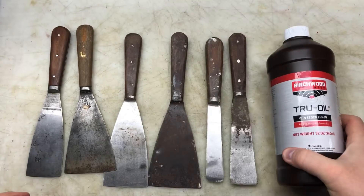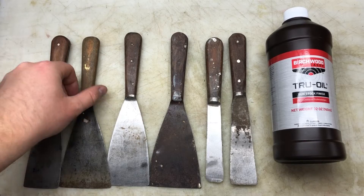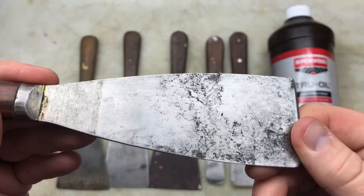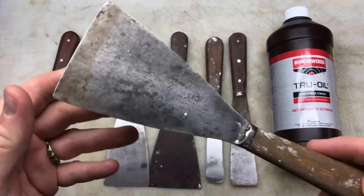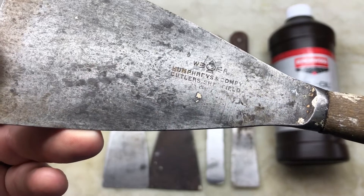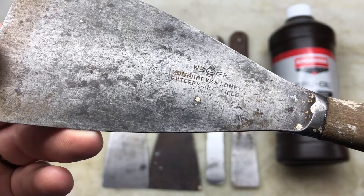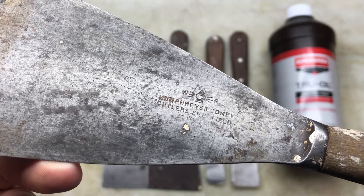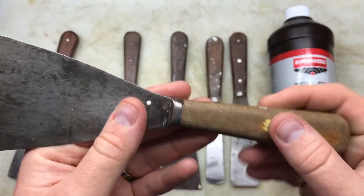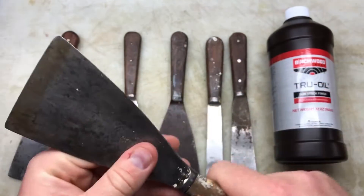So I've pulled out my drawer with half a dozen of these old scrapers I've picked up. I've already given that one a little bit of a clean up, but it could go a lot further. This is the only one with a name on it — it looks like Humphrey's Company Cutler's Sheffield. I think you need to give it about 10 coats or something.